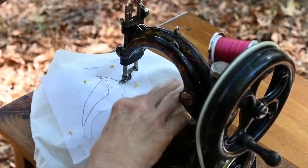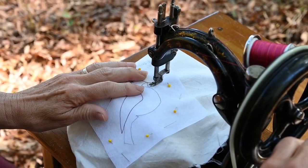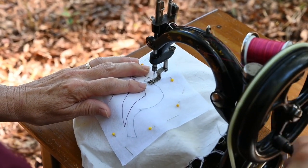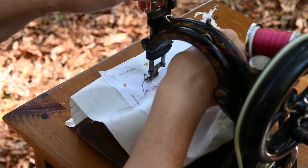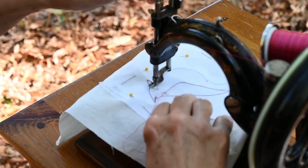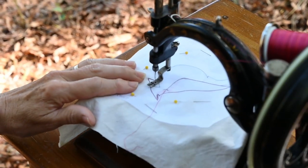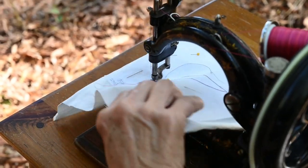Turn and pivot here for his bill — move this thread out of the way. You can use continuous line quilting designs or simple line drawings — anything that gives you a continuous path. Come up here and meet this. Now we're going to do a big pivot.